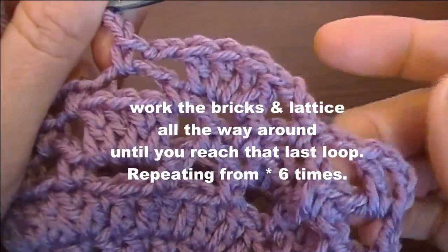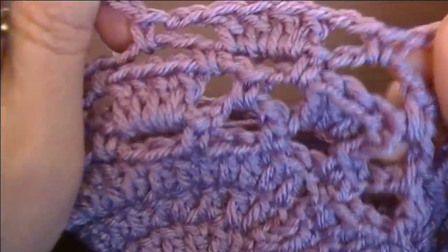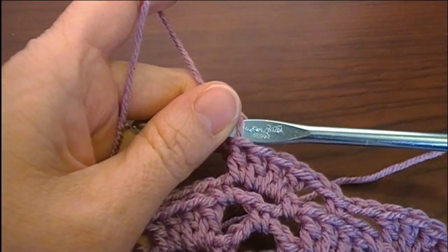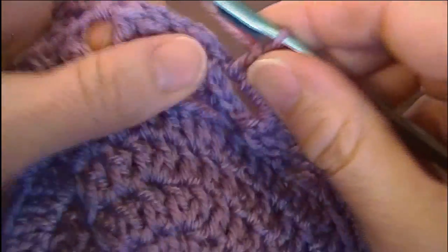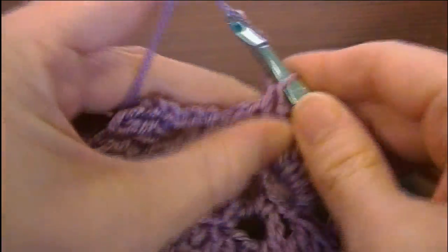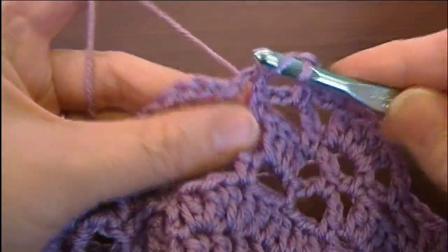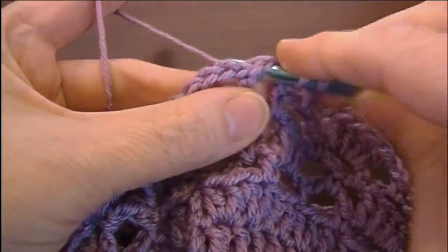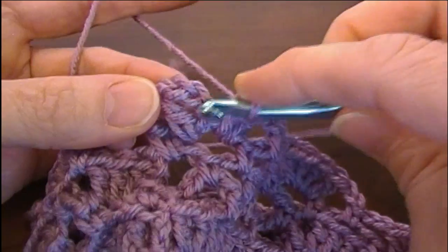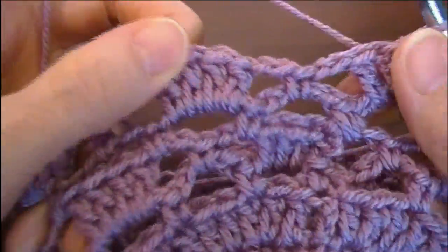Work the bricks and lattice all the way around, alternating, until you get to the end — the pattern says to repeat from the star six times. After repeating six times on round eight, chain two, single crochet, chain two in the next chain-four loop. Then two double crochet in the next chain-two loop to complete that brick. Slip stitch into the top of the chain three to finish, and you can see your bricks and lattice forming on your hat.